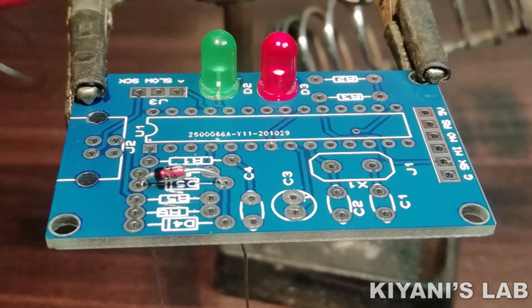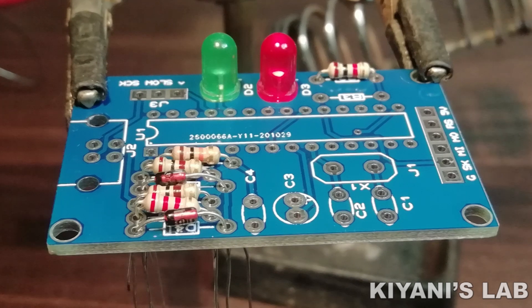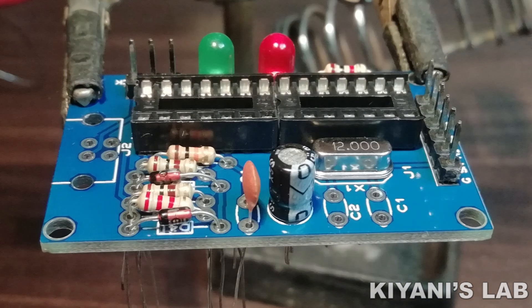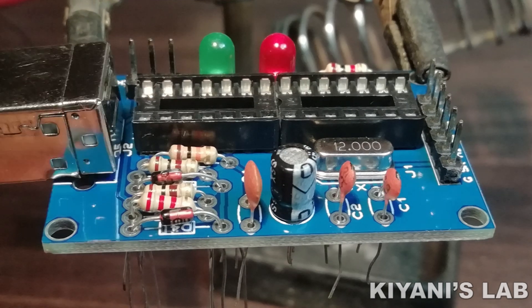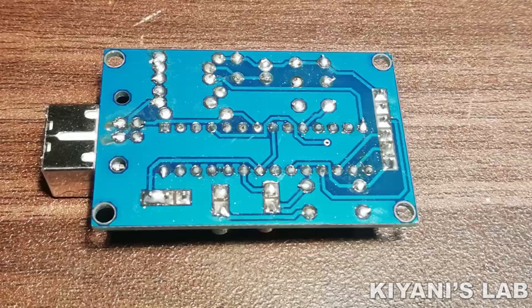Hi friends, in this video I'm gonna make a USB ASP programmer. With this programmer we can program different AVR microcontrollers. This programmer can also be used with Arduino IDE. So without further ado, let's start this video.